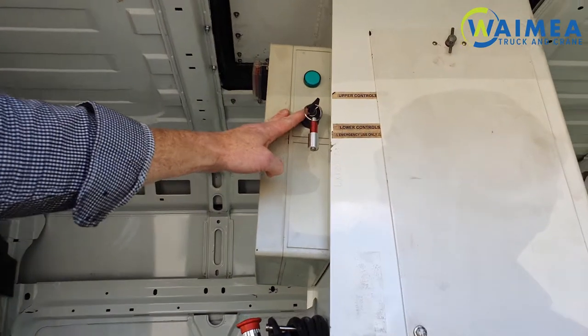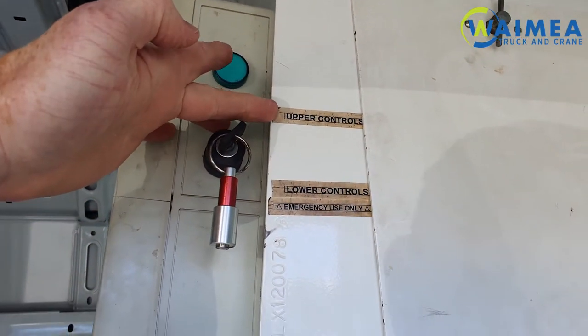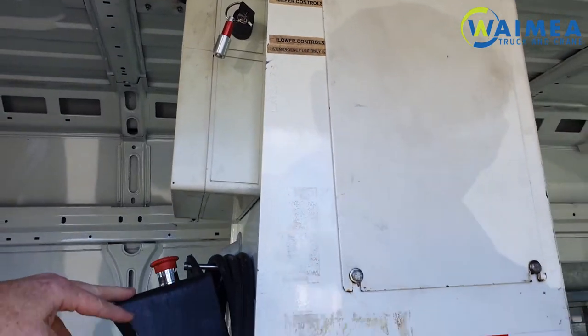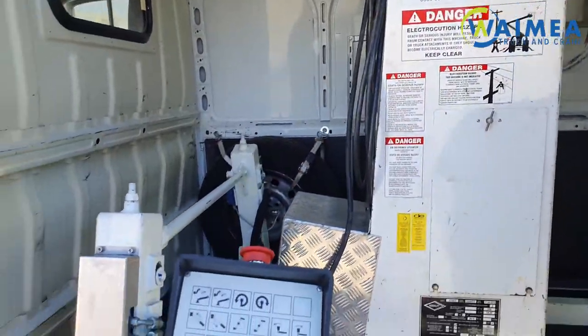Up here we have a key switch on the controller. When it's in one position — upper controls — the bucket controls work. When it's in the other position, for emergency use only, the lower controls take over. This pendant here has all of the controls on it that you need.